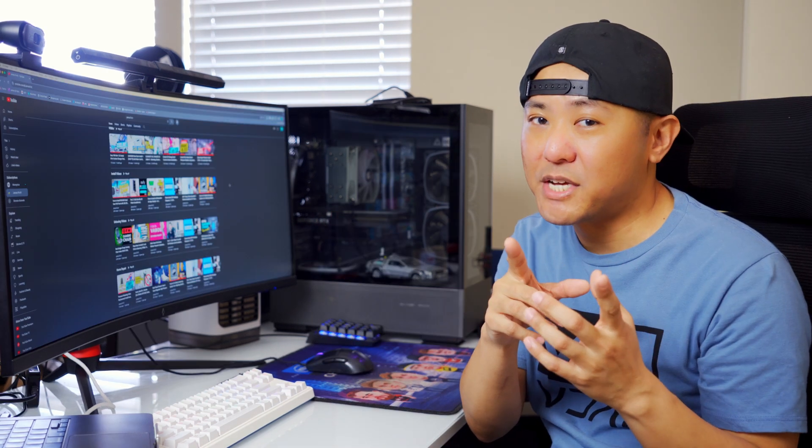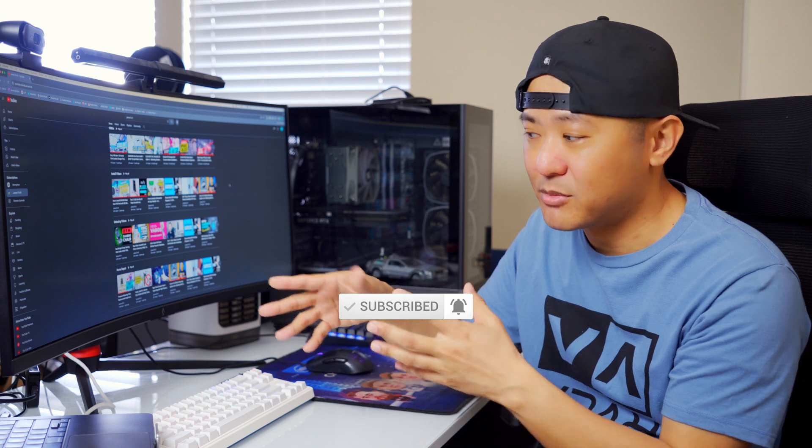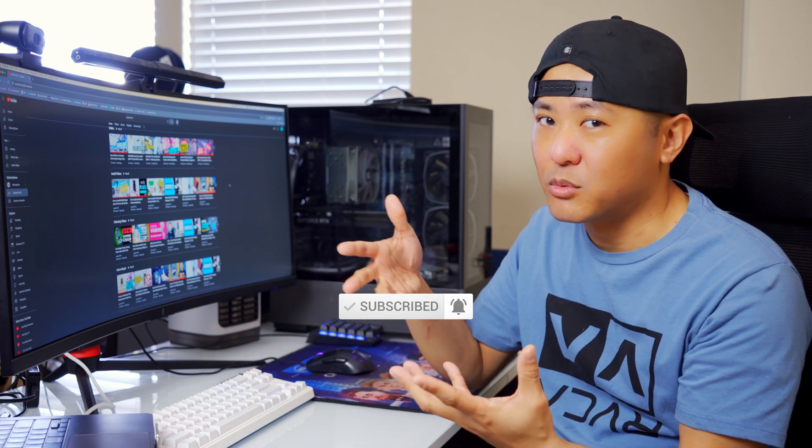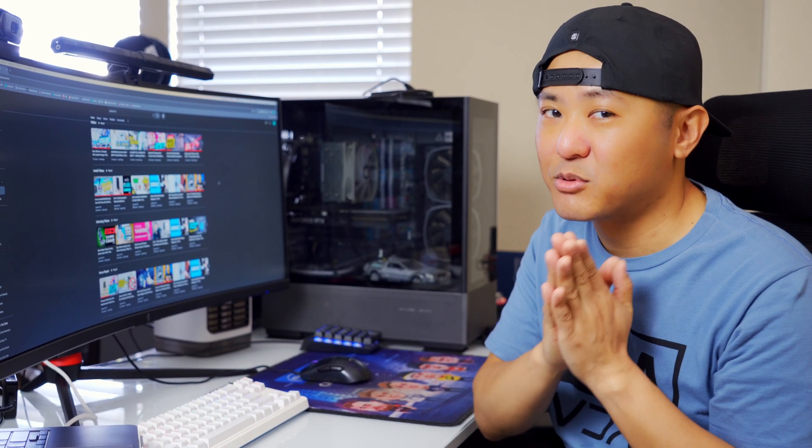If you're new to the channel, consider hitting that subscribe button. I make super simple solutions to complex problems just like this one, and I also work on everything household and automotive as well. Click on my channel, look around — I'm sure you'll find something useful. Please consider hitting that subscribe button.